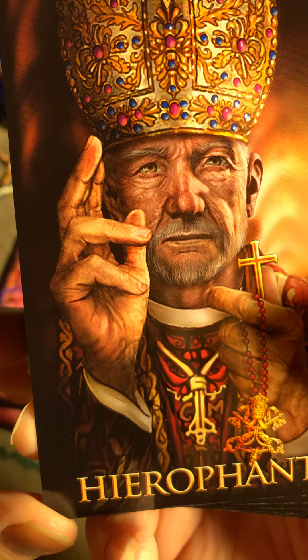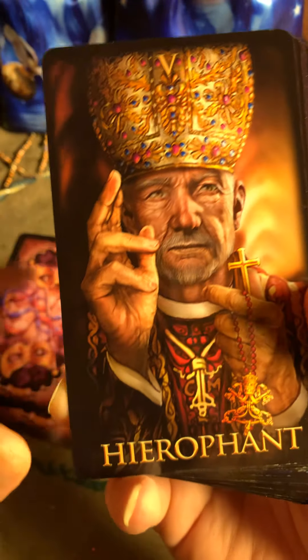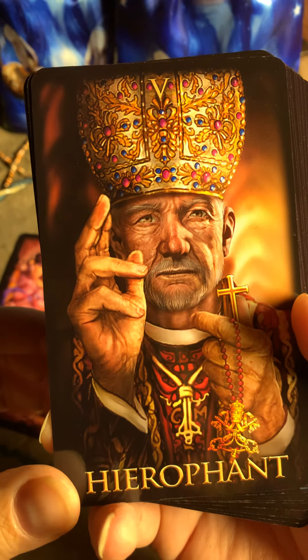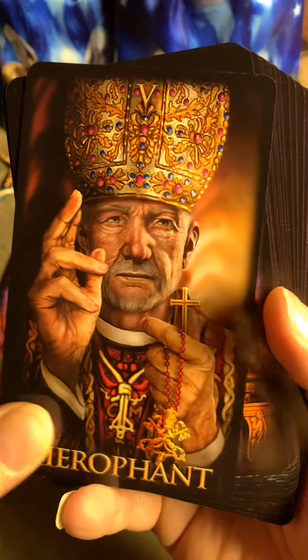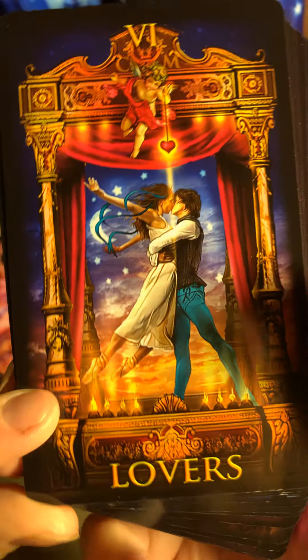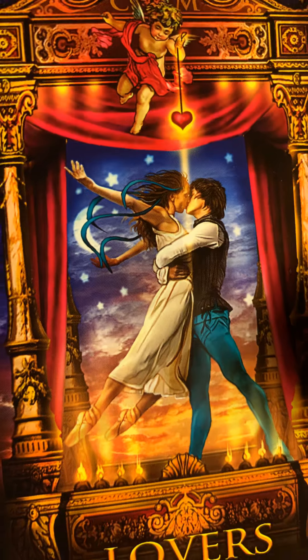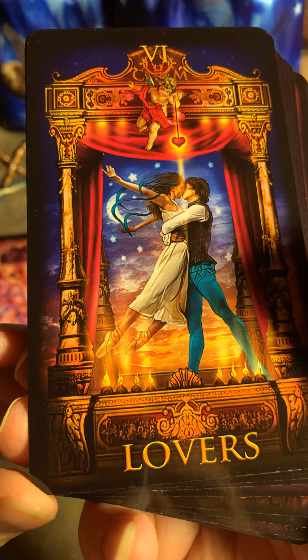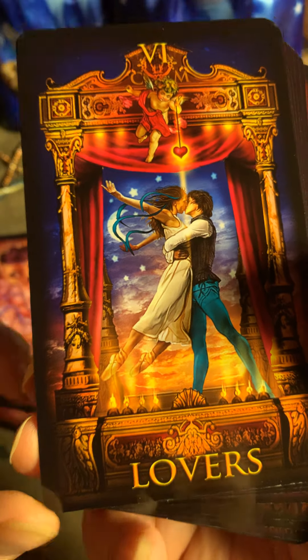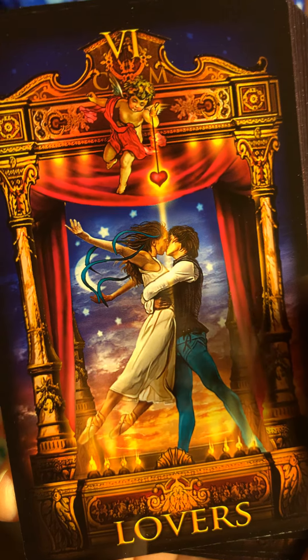Look at the Hierophant — oh my goodness. If you look at all the details that Ciro has put in, it's just outstanding. Thank you, Ciro. This is the Lovers — that's exactly how a Lovers card should be. So romantic, and then again, the element of choice.